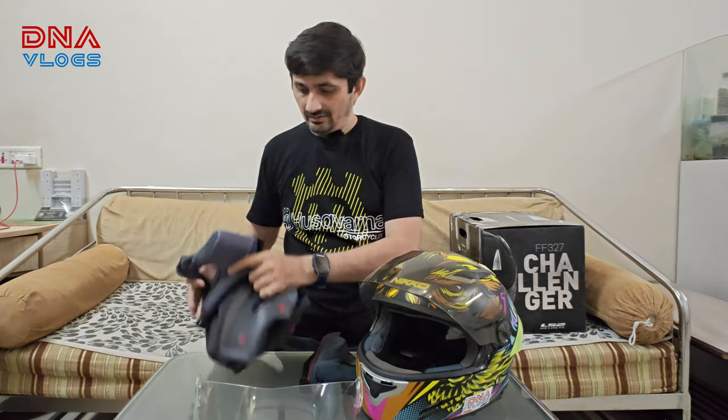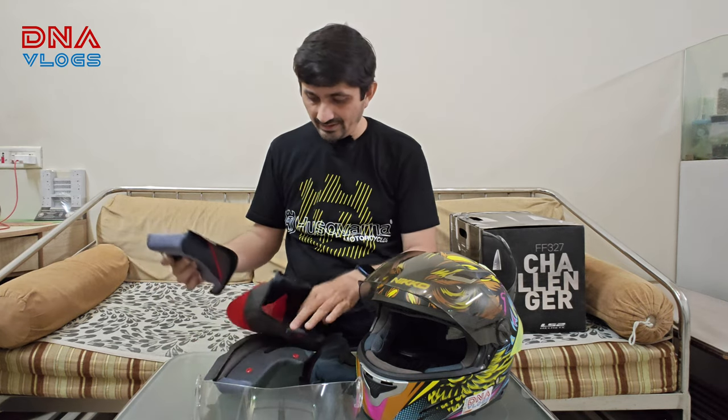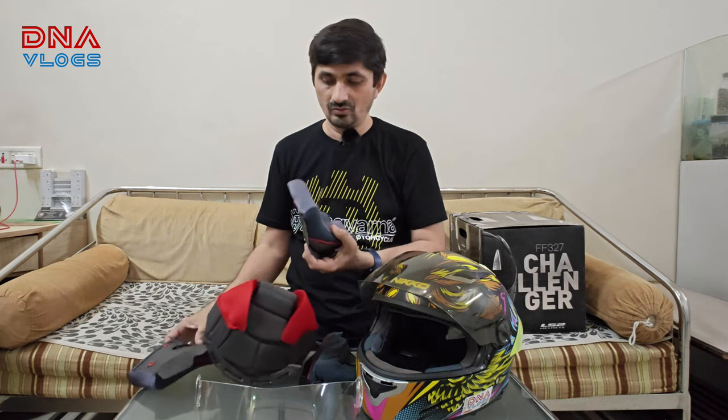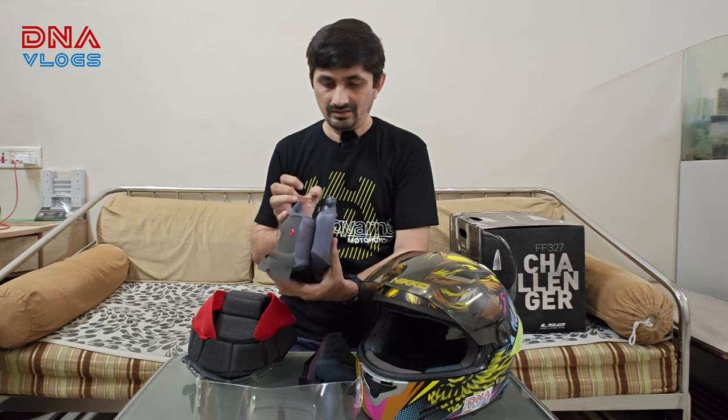I'd already opened the box to cross-check that all items I ordered arrived correctly. These are the new paddings — this one is for the head, and these are the two left and right cheek pads.